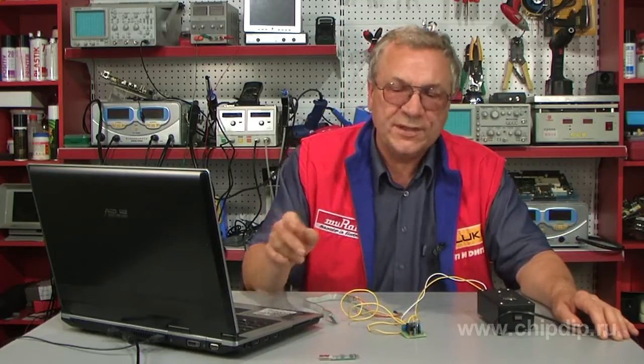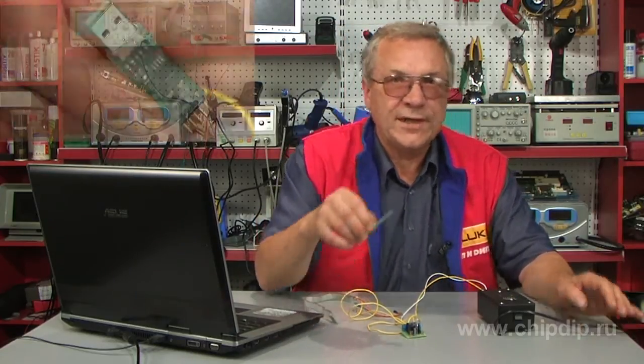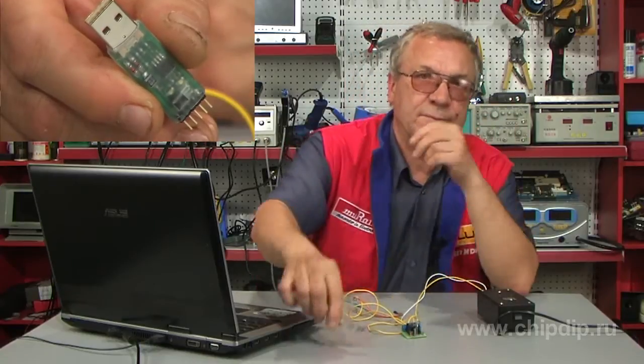It is known that temperature control is very important. Whether we want to measure the temperature of air in the street or we need to control operating temperature of freezers and refrigerators, in addition to other cases, the USB digital thermometer BM1707 will be indispensable.